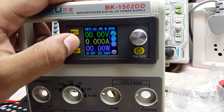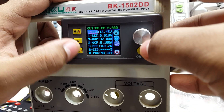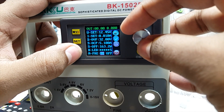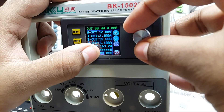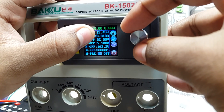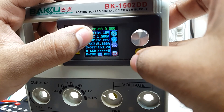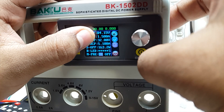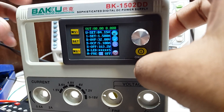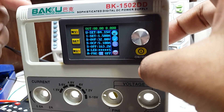This power supply also has presets. I have set a few — one is set for 12 volts and 2.1 amps current limit, and another is set to 4.15 volts and 1.5 amps current limit. The constant current mode can also be used to charge lithium-ion cells — I will link a video that shows this in detail.